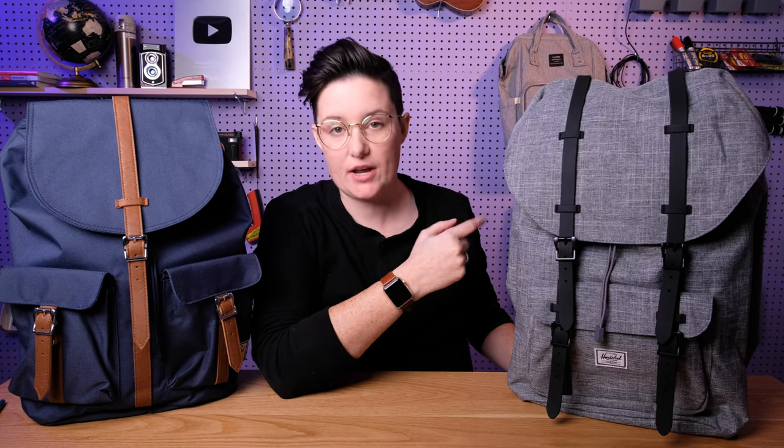This is the Herschel Little America, this is the Herschel Dawson, and this is my Honest Comparison. Hey, this is Lauren from Honest Reviews and today we are going to be looking at the Herschel Little America backpack and the Herschel Dawson side by side so you can tell what the difference is.